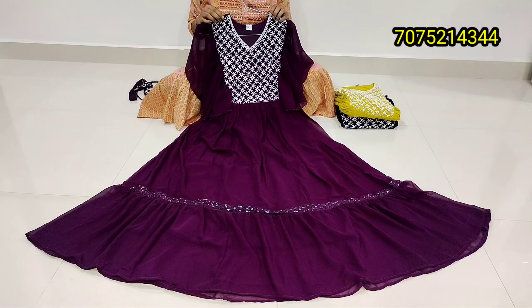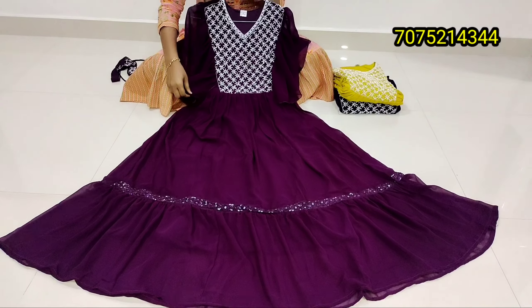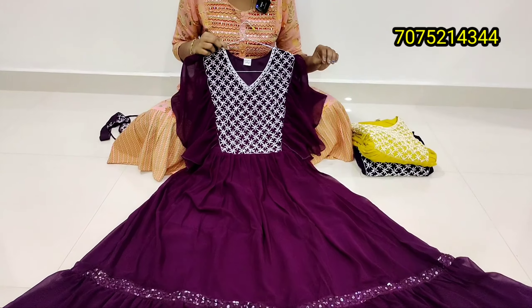Hi friends, Namaste, welcome back! Today we are looking at DS Collection Online Store. We are looking for the latest collections in Georgette fabric.